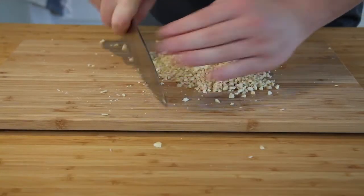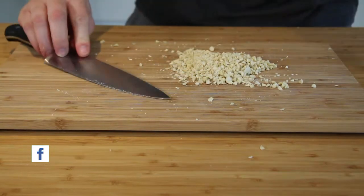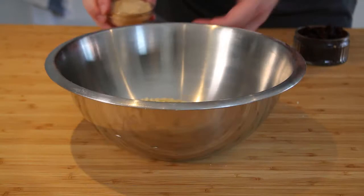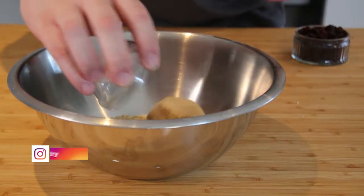We're now going to start making the filling for the dough. If you haven't bought chopped almonds you can chop them yourself with a knife, or put them into a chopper. You want to get your almonds, raisins, sugar, and cinnamon, put it into a bowl, give it a mix, and that's the filling done.